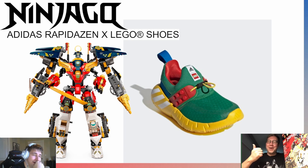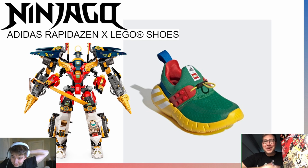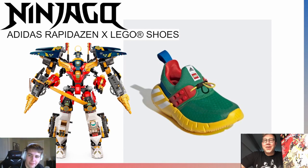Daniel immediately calls it out: first problem — they're Adidas, not Nike, contradicting the disclaimer. Second problem — he thinks these are actually amazing and looks like something Exo Force would deserve. He's outraged that Exo Force got the coolest possible shoe while Ninjago — which he argues could use the dopest shoe in gaming — got the worst possible pick. He insists the LEGO shoes are fire and that Exo Force got robbed.